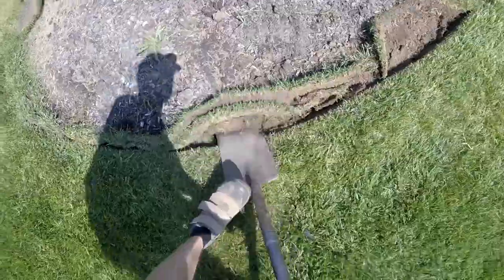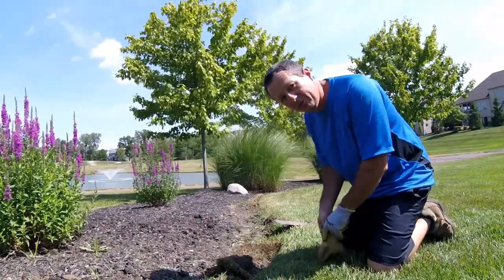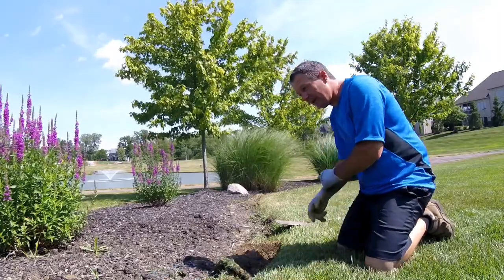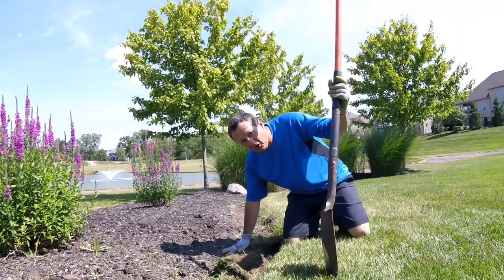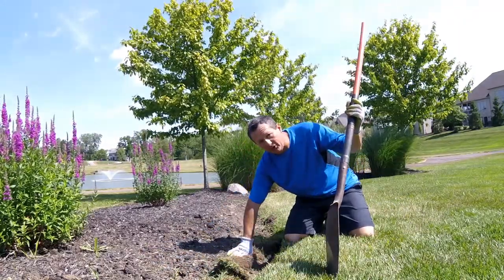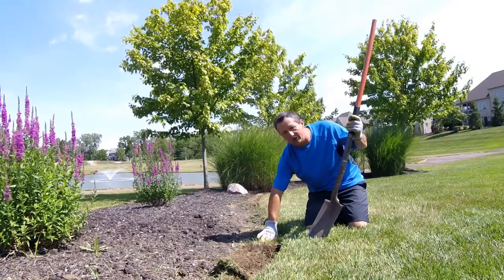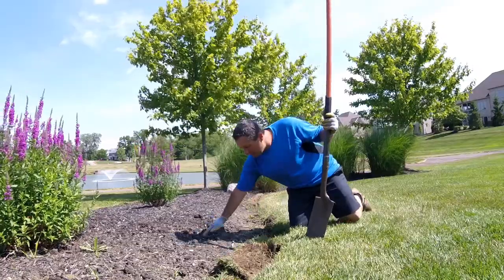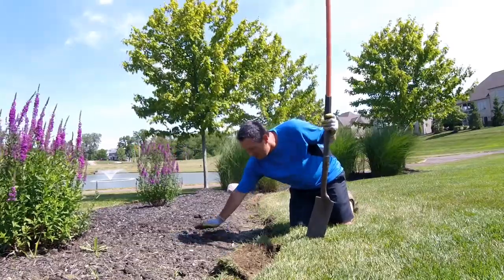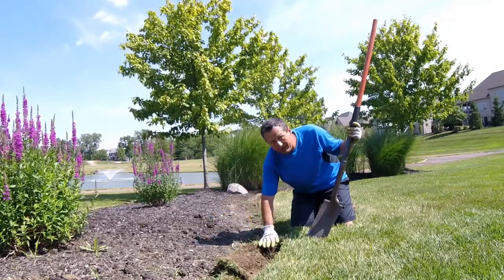Once we get our edge cut with the spade, I'm going to show you a couple of options. You can pry with the spade. You're always looking for a bed shape that comes down in an arch right to the corner. If your bed does not have that shape - a nice rounded arch down to the corner - that's a big important factor in having the edge look perfect. Your bed shape should come right down to the corner at the bottom of the edge.